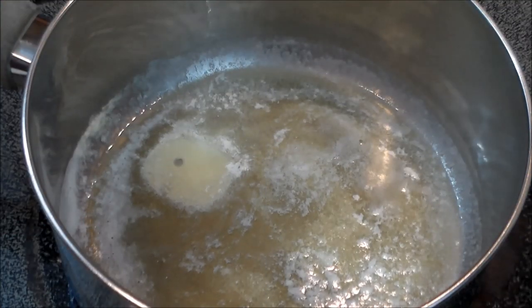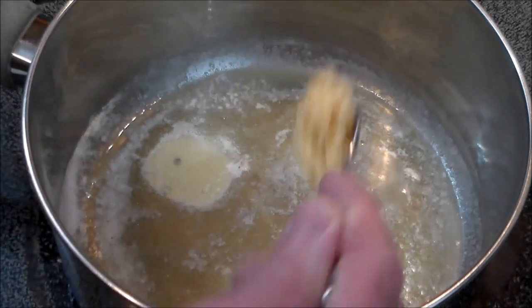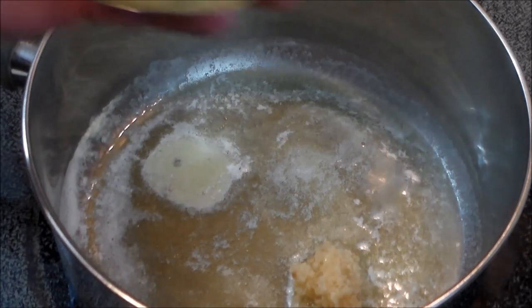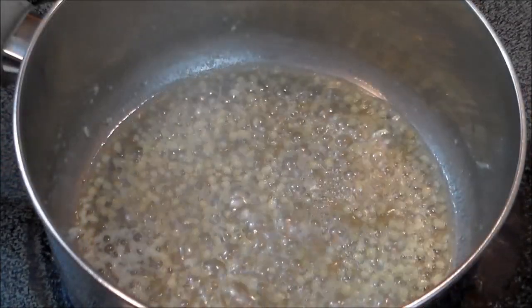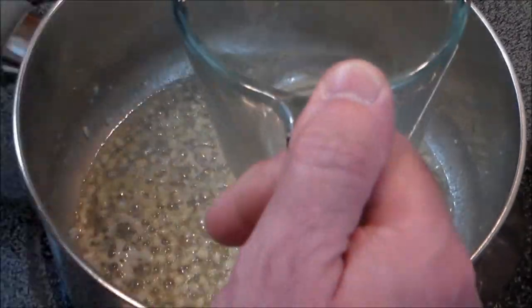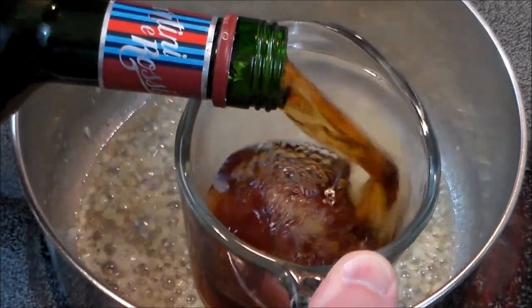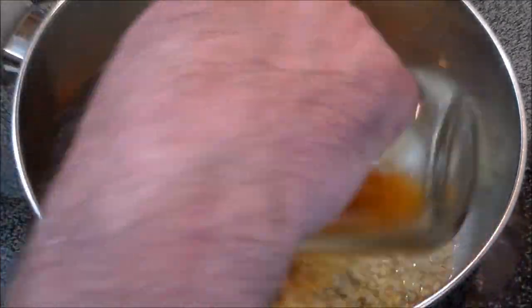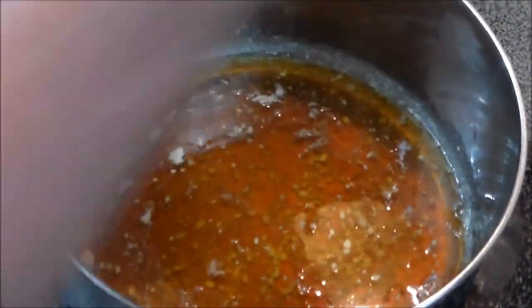In a saucepan, we've got about a third of a stick of butter, melted, and we're going to add one teaspoon of minced garlic. I'm cheating and using the pre-minced kind. About one minute in, it's just starting to take that tinge of gold. We're going to add one half cup of Martini and Rossi sweet vermouth. Oh my goodness, the smell is fantastic.